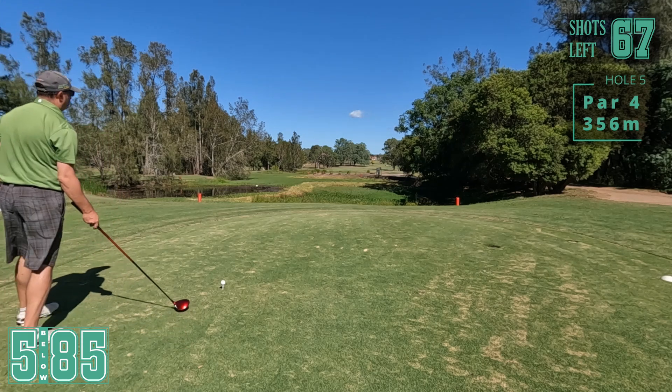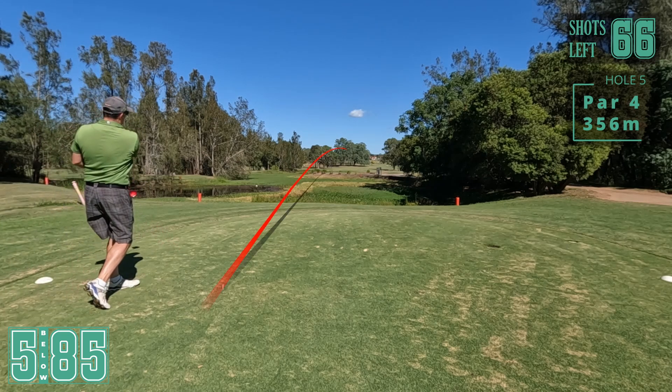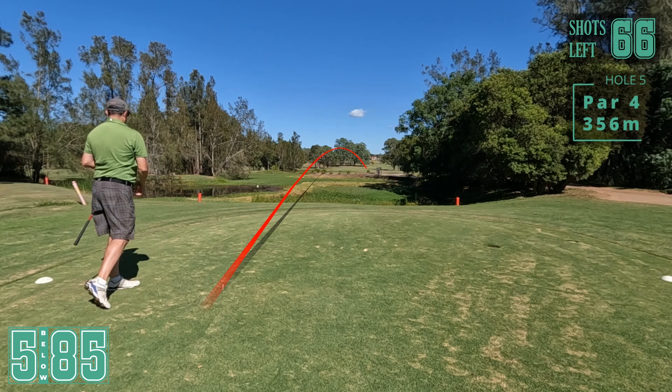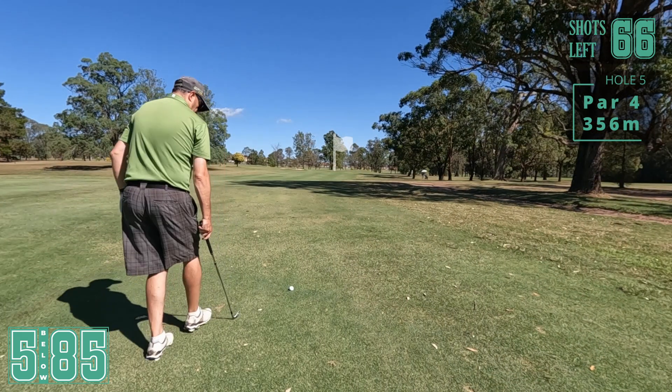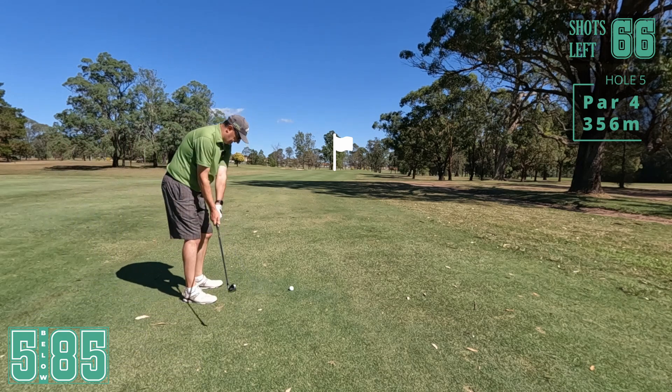Par four here, really into the wind so that makes it a bit longer. Oh god, that's going to work, but I think I was lucky to even hit that - right off the heel. Ugly drive there but we got away with it, we're in the fairway. 130 left.